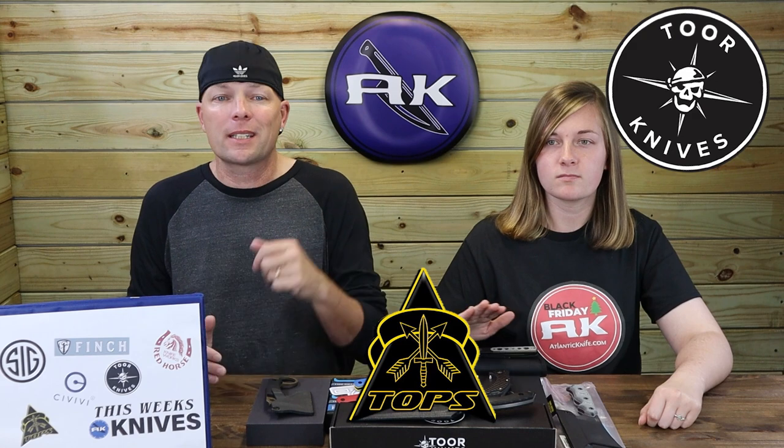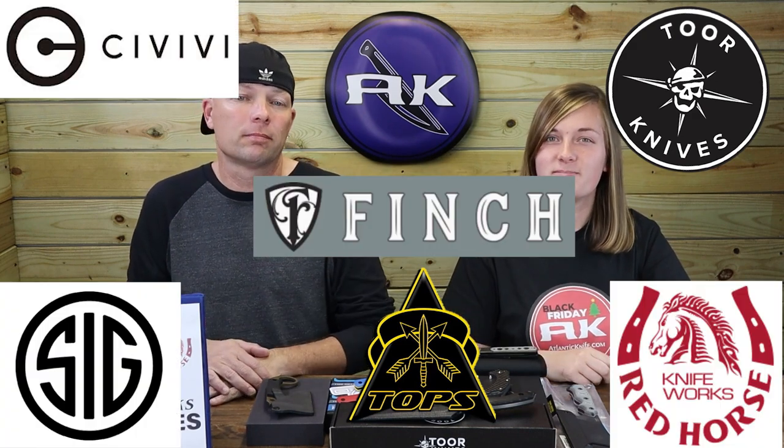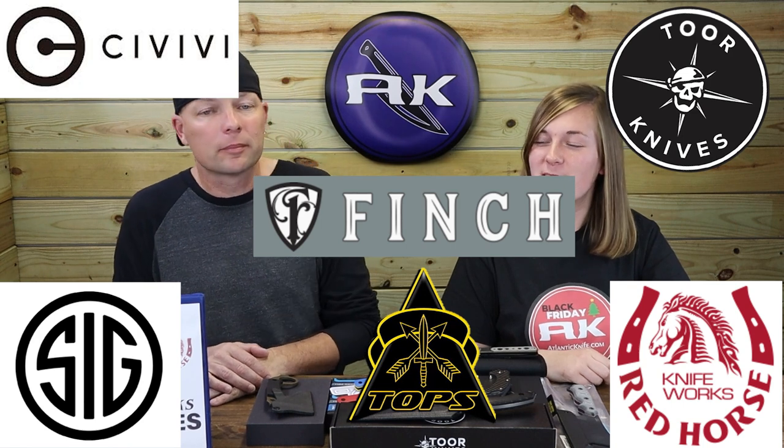And we're back, fellow knife and outdoor gear enthusiasts. This is C and Joel — just Joel — here with your next dose of AK. This week we're covering new blades from Tops, Tor, Finch, Sig, Civivi, and Red Horse.